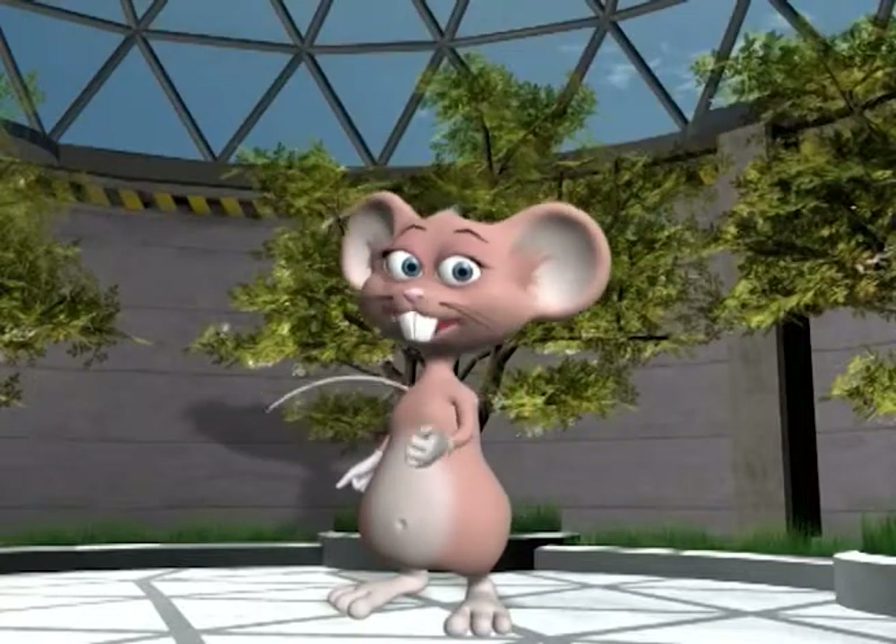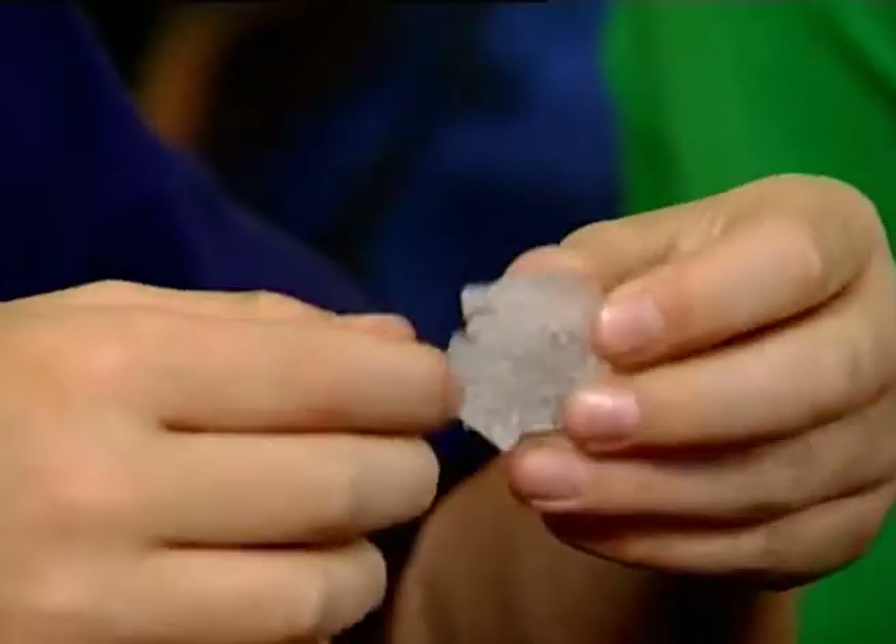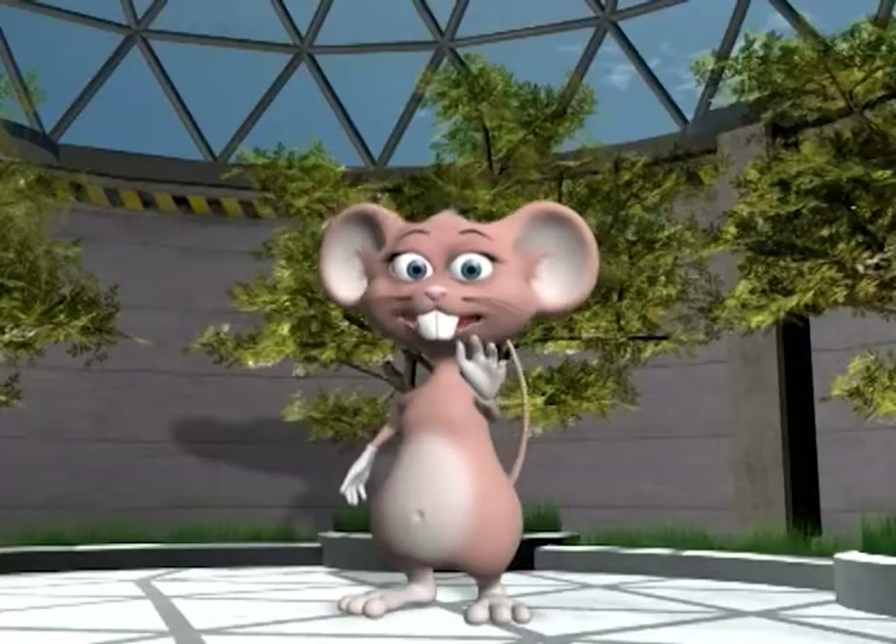Today we've learnt how to make our very own stalagmites and stalactites using baking soda, and also saw real ones! Bye for now and happy experimenting!